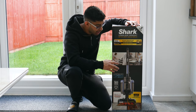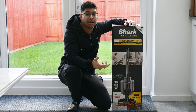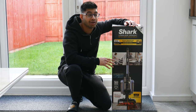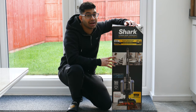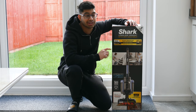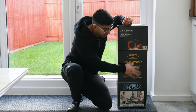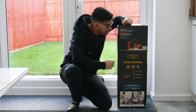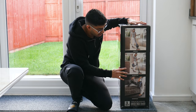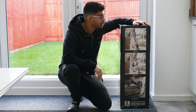This is the ICZ160UK blue version. The difference between this and the pet version is that the pet version comes with a motorized brush tool, but you can buy that separately for this one. When I bought it on a Boxing Day special, it worked out cheaper to buy this one and the brush tool separately — you basically get the same thing. The side of the box explains how the anti-hair wrap works, showing the microfiber and bristle brushes.